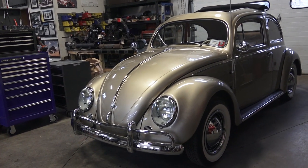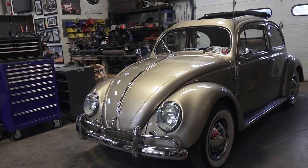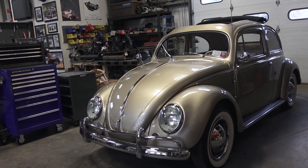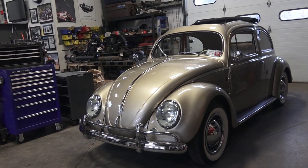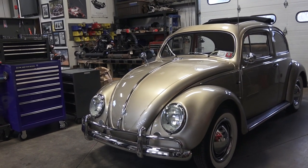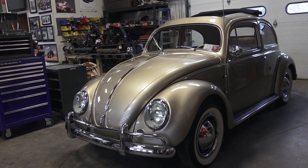Hey guys, Chris again from classicvwbugs.com. In this video we are going to take a look at this 1957 oval window ragtop build-a-bug project that we are wrapping up for a client of ours — an awesome client named Bernie. I'm going to walk around the car with you and show you what we did to this thing.